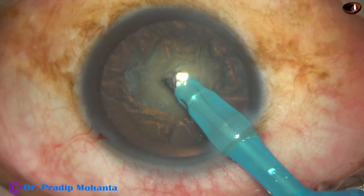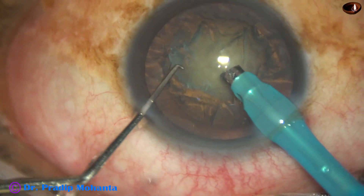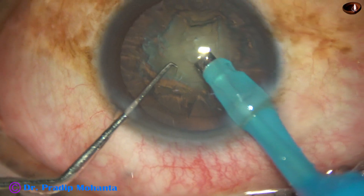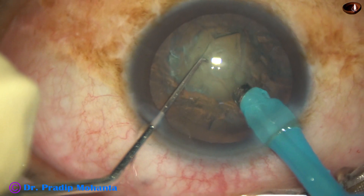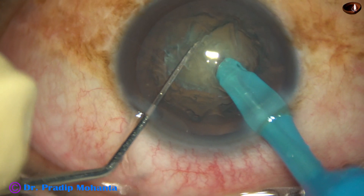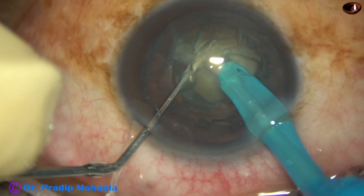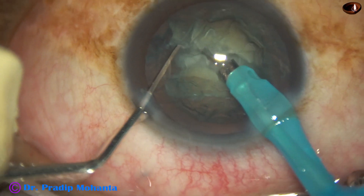And now let us see the direct job. The tip is to be buried into the substance of the nucleus and we start from here — not from the center. Start just in front of the main wound, just in front of the rhexis margin, go into the substance of the nucleus, bury the tip completely, hold the nuclear mass very firmly with vacuum, and then use the chopper to go to proper depth, come near the tip, and then lateral separation is done.